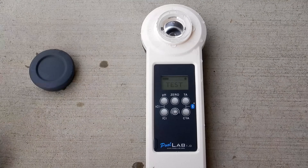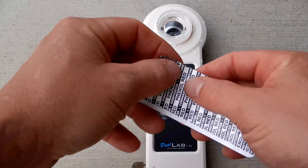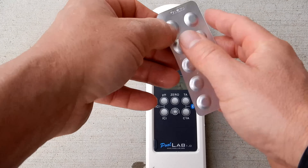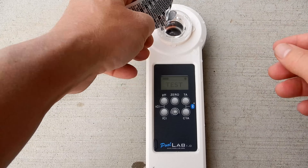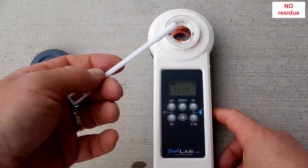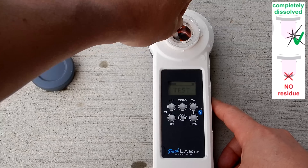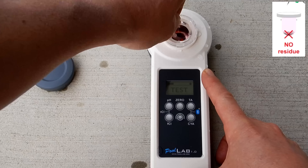Go ahead and remove the cap. I'm going to start with the pH test. You don't want to touch the tablet, so I'm going to go ahead and just push it through here. You can see the tablet in here — we're going to break that up and stir it. Take the included stir and crusher and break up the tablet. You want to make sure the tablet is completely dissolved before you run the test.